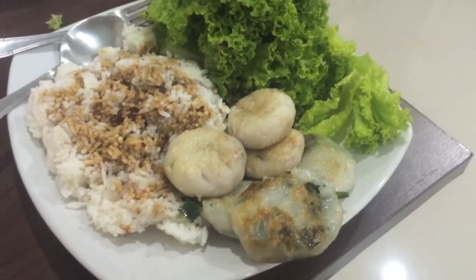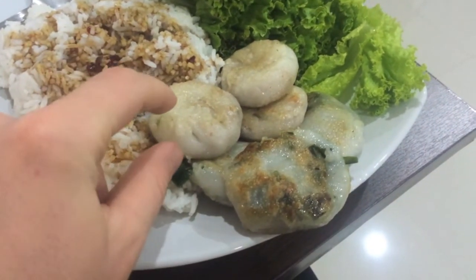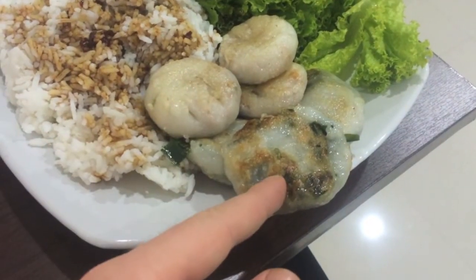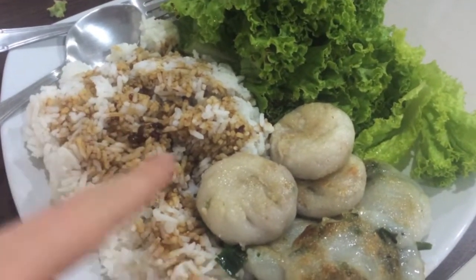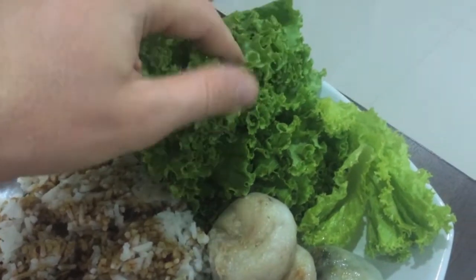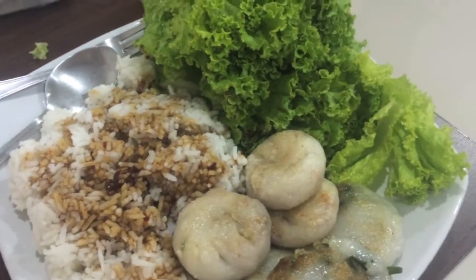I'm having goichai for dinner again tonight. It looks a little different than the other night because this type has a little wheat base — almost noodley on the outside, but then on the inside it's got taro and green onions. Got some rice with the sauce that comes with the goichai, and more rice I'll add once I finish. And I've got lettuce — really fiending the greens lately. So yeah, going to eat lots of lettuce. This will be dinner.